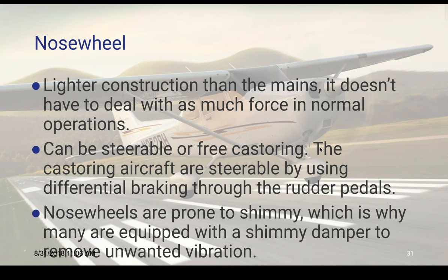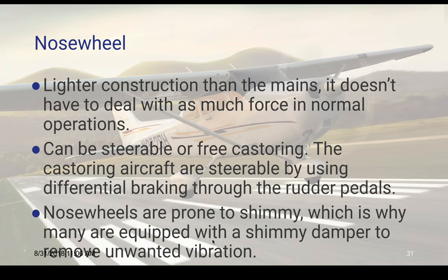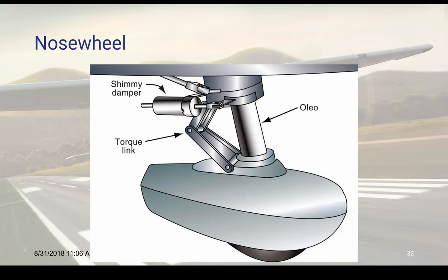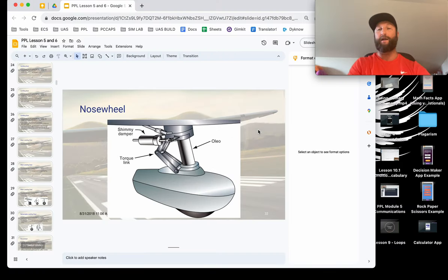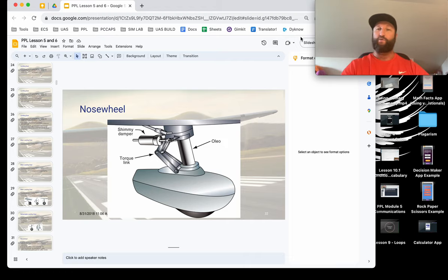The nose wheel is typically a lighter construction than the mains. It can be steering or free-castering. Nose wheels are prone to shimmy, which is why many are equipped with something called a shimmy damper for unwanted vibration. A Skyhawk has these, and a lot of Piper brand aircraft have them as well. A free-caster nose wheel — like caster wheels on an office chair — swings around as you turn with the mains, but you don't really steer it with the rudder pedals.